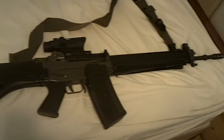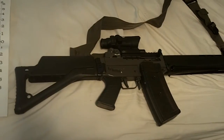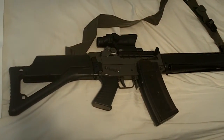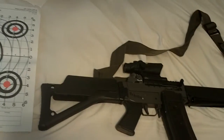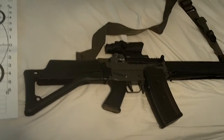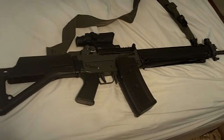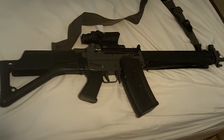I just got back from the range. I was, among other things, testing some handloads for my Swiss Arms. I'm just kind of still in the preliminary stages, just finding out what powders and bullets work. I'm getting some pretty decent results using Hornady VMAX bullet, 60 grains, and BLC-2 powder.